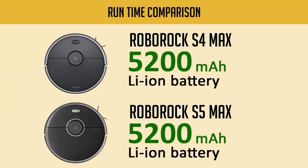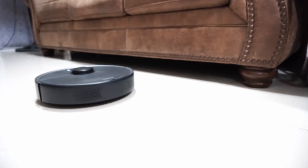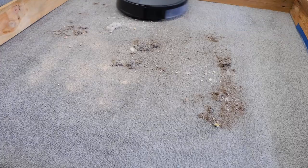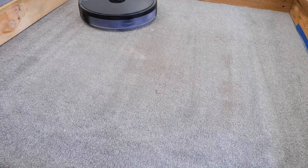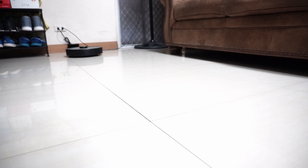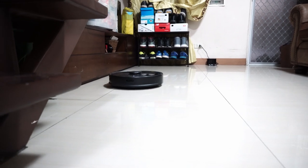Both robots have a 5200 mAh lithium-ion battery and will run for up to 180 minutes in quiet mode. That number obviously goes down if you use any of the higher power settings. Fortunately, these robots have enough airflow and agitation in quiet mode for light debris like dust and hair. Runtime shouldn't be an issue since each model has recharge and resume — if it doesn't finish cleaning, it returns to the same spot after recharging. Roborock also has a feature called Smart Top-Up where it recharges just enough to complete the task.